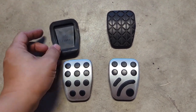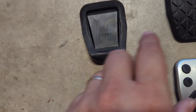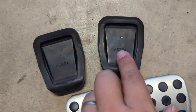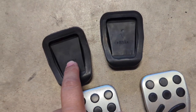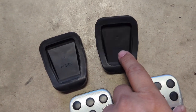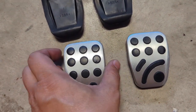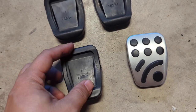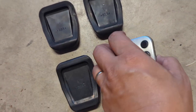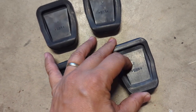If you flip them over, you'll see that they're actually numbered. This one says four and then this one says seven. I think the lower-numbered one is going to be for your clutch and then the higher-numbered one is going to be for your brake. Same thing goes for the RX-8 pedals, but they're numbered differently — the RX-8 clutch is labeled one and the brake pedal is labeled two.